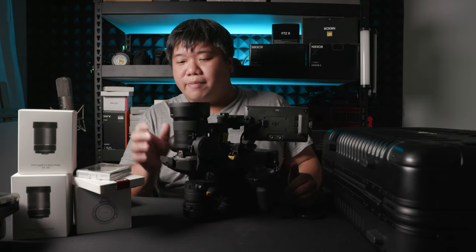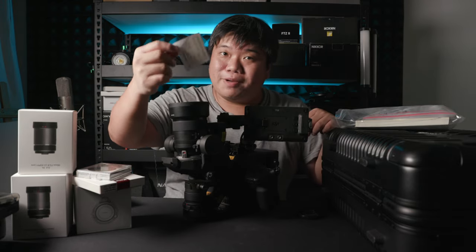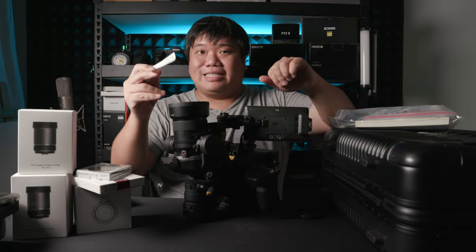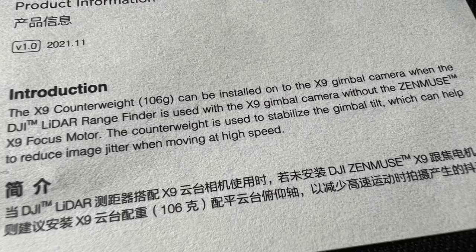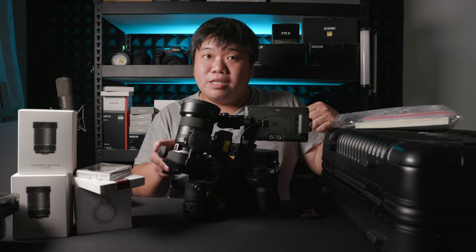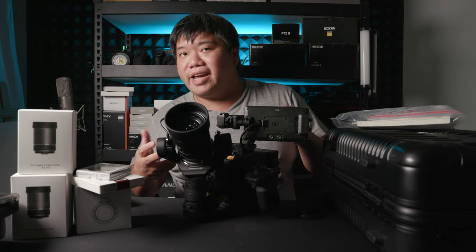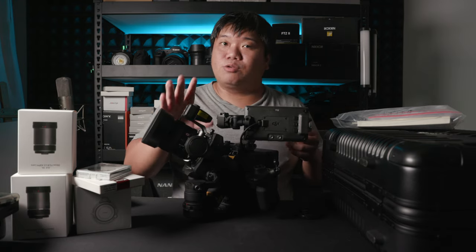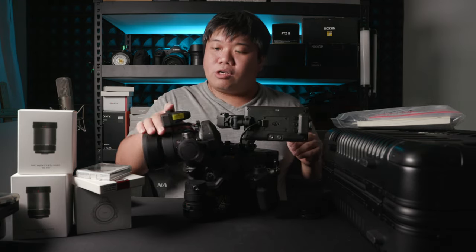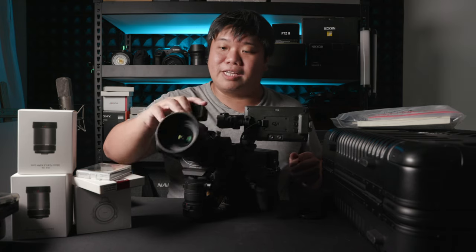DJI didn't really talk about it prominently, but it's written on a small piece of paper included in the box — there is a counterweight given, and this counterweight is meant to be used when using it with the LiDAR unit. If you don't use the counterweight, you have a bouncier camera and cannot put as much weight on the lens without adding a large counterweight behind. With the 35mm GM it's just right — I have maybe 2–3mm of space to shift the gimbal, but it balances nicely.